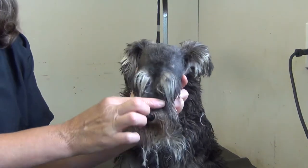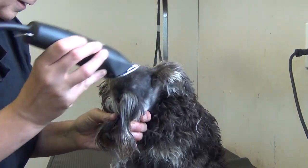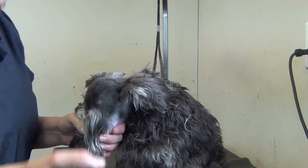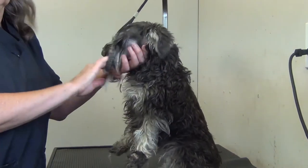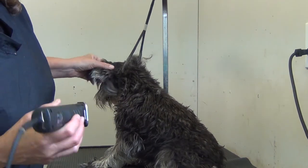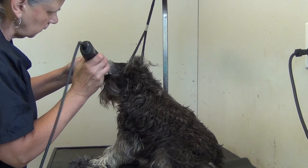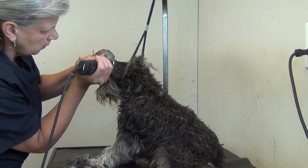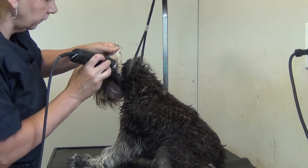Once the eyebrows are shaped, we're just going to run that 10 blade just to blend in with where we've gone reverse, into the ears. We're going to run the 10 blade with the grain — so we're going to take that 10 blade over the top of the ears.